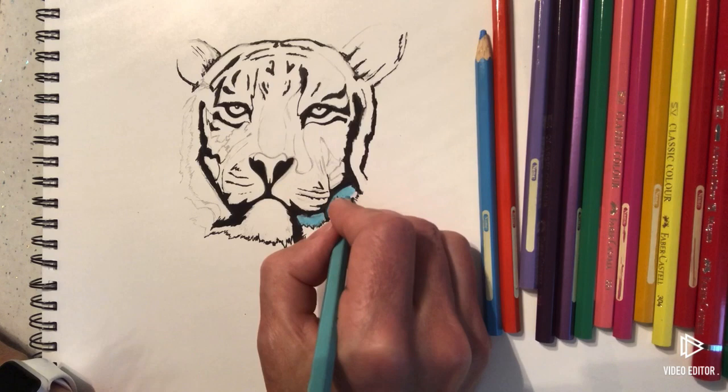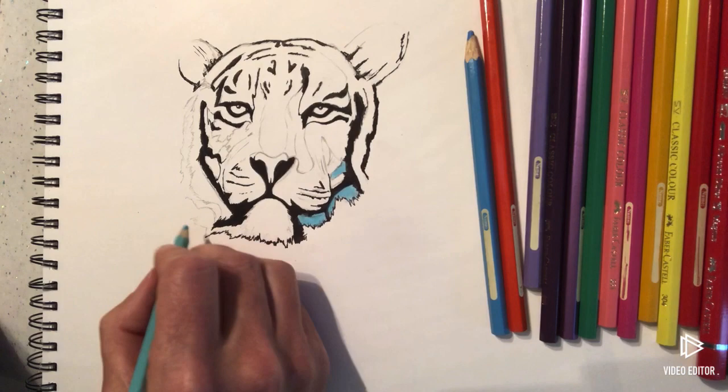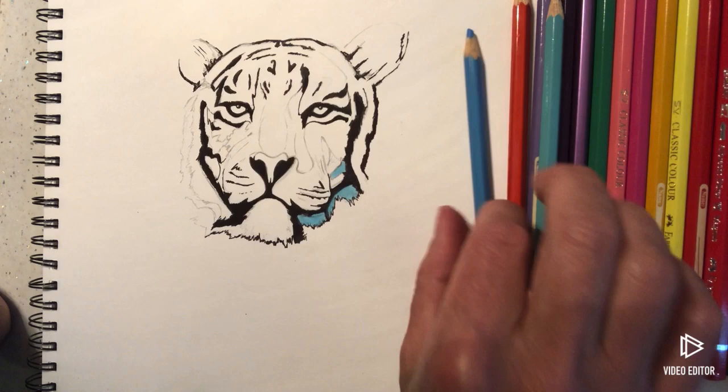I'm going really brightly coloured. I'm going to do most of this the same down at the bottom end and do the same kind of colours over the far side. Then I'm going to shade in a few darker areas over the top of those. I've just done that and then I'm going to move on to the eyes.